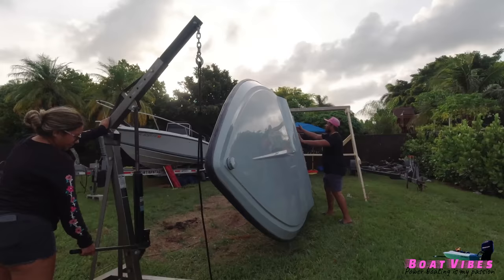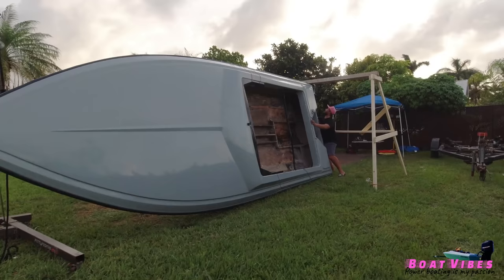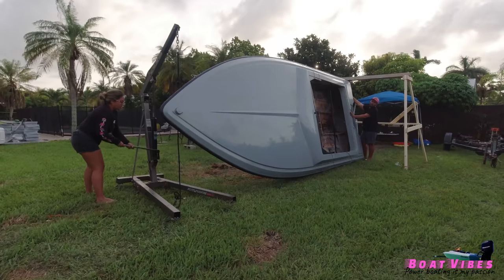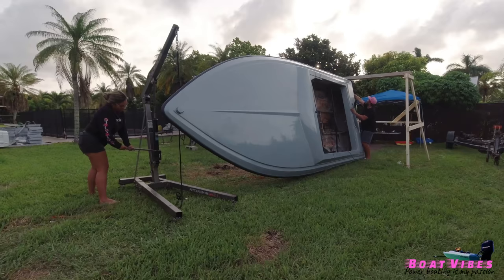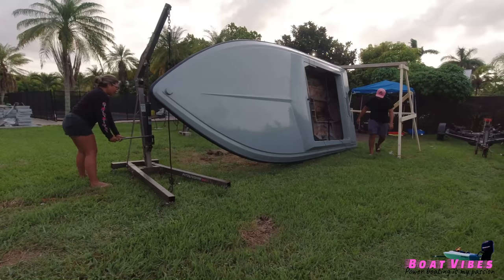Oh! Lift, lift — yeah! It was completely off the ground. You said to lift. Yeah, I don't know. Is that good enough? What happened?